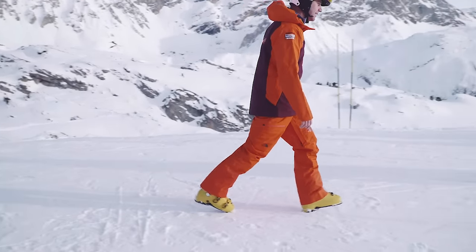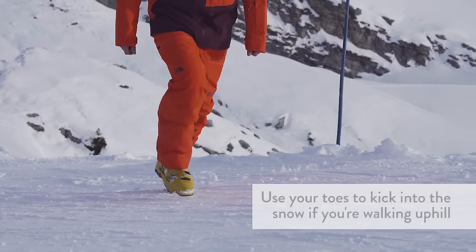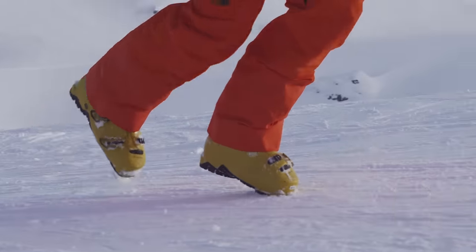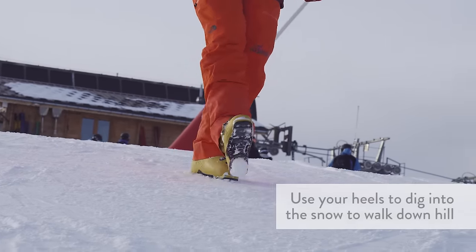Walking in ski boots is a bit more problematic going uphill or downhill. If you're heading uphill you want to use your toes to kick into the snow and make your way up the slope. If you're going downhill you'd use your heels to make your way down the slope.